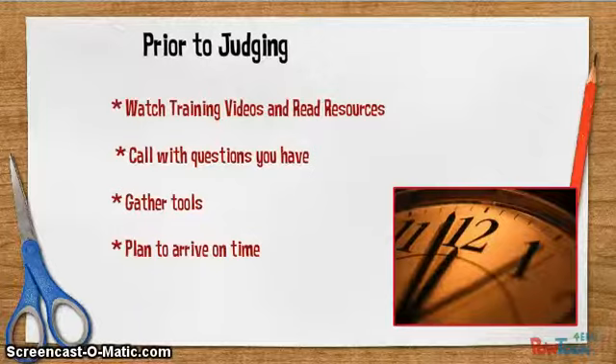Before the day of judging arrives, be prepared. Watch all of the training videos to keep up to date with current trends, projects, and exhibits. Read all the materials that you were provided. Call if you have questions. Bring your tools. And plan to arrive on time.